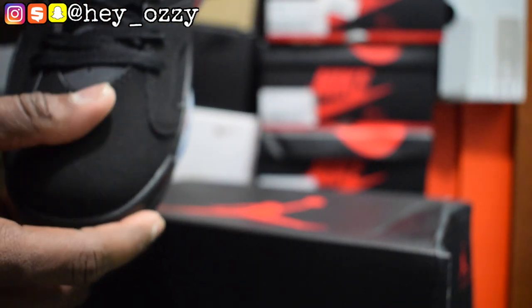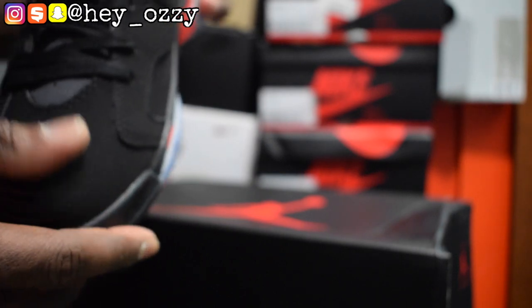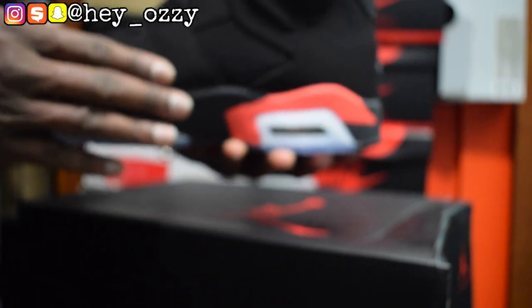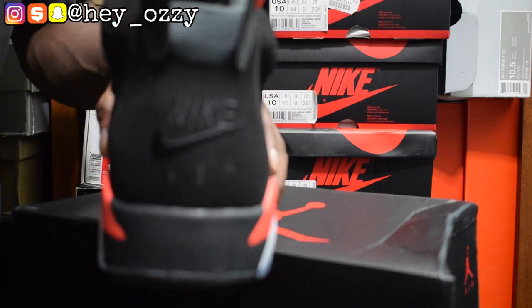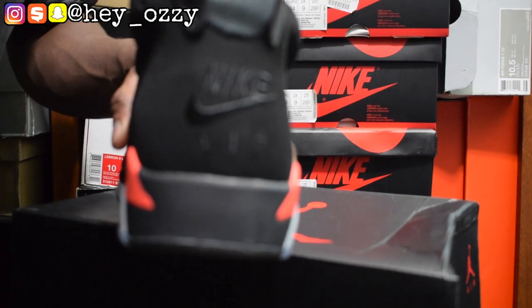You can see the toe — nice quality. It doesn't change colors when you swipe against it. Pretty nice. And here's the side panel, it's all black right here. On the back of the shoe it says Nike Air.